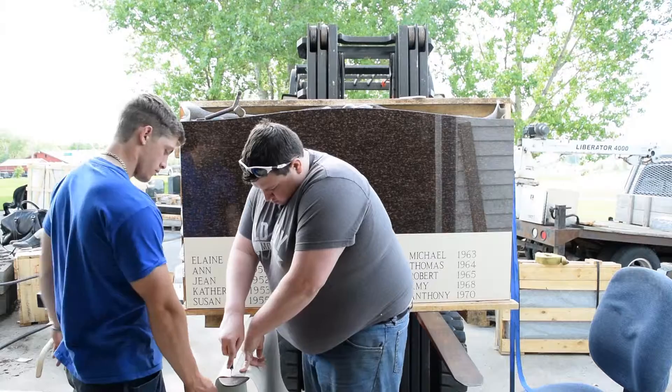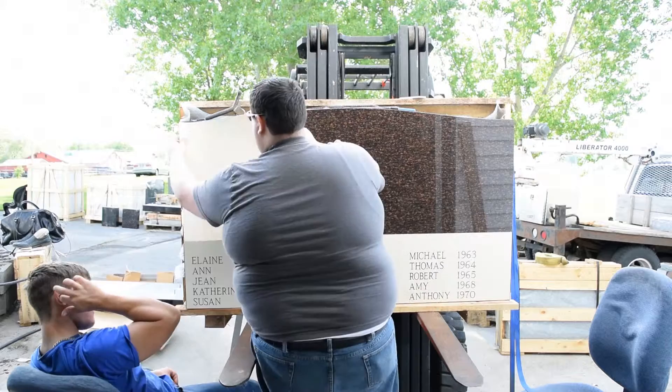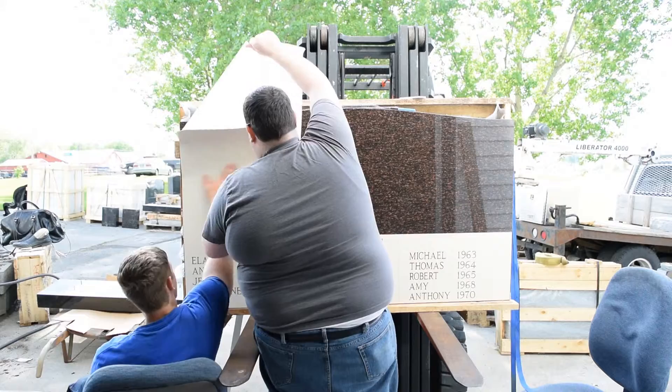Here you can see that me and Matt are cutting the stencil down. This is a larger stone, so we had to cut it into smaller chunks to be able to get it straight onto the stone. Otherwise you get a little bit of a bend in the rubber if you try to stretch it the full length without cutting it down like this. So we're just peeling off the backing so that the sticky part will adhere to the stone.